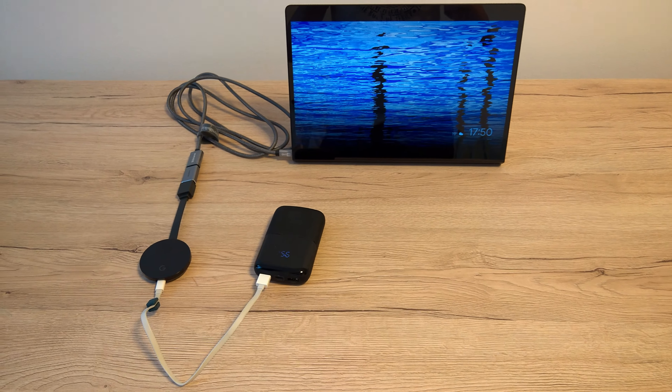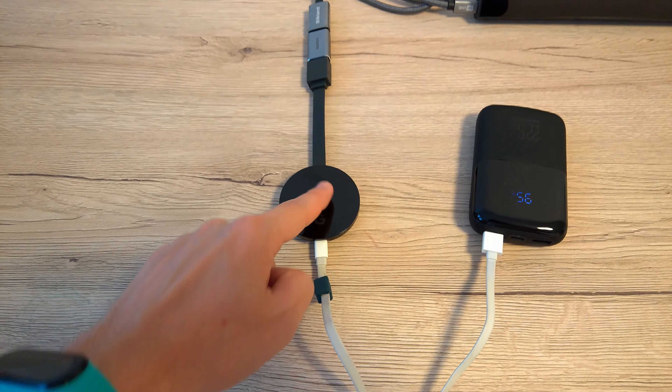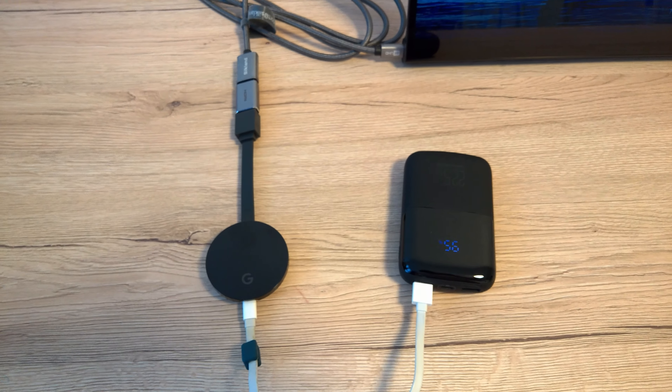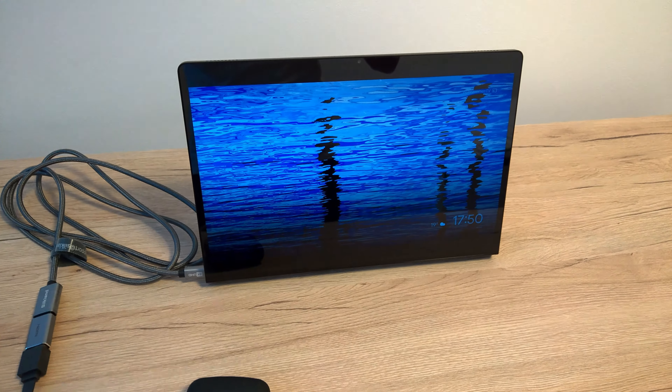Hello everybody, today I'm showing you how to reset your Google Chromecast Ultra 4K. You need a Chromecast, some sort of power supply, and I recommend some sort of display monitor or TV.